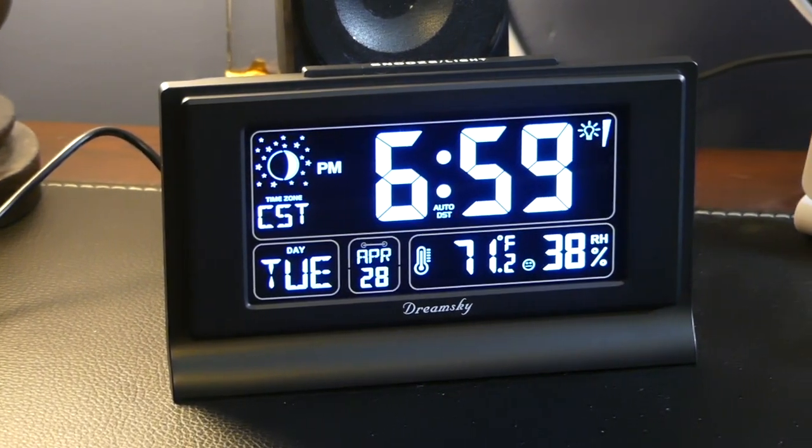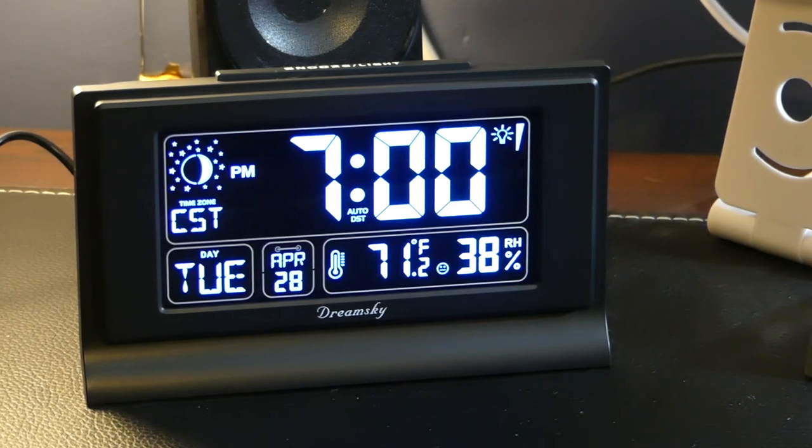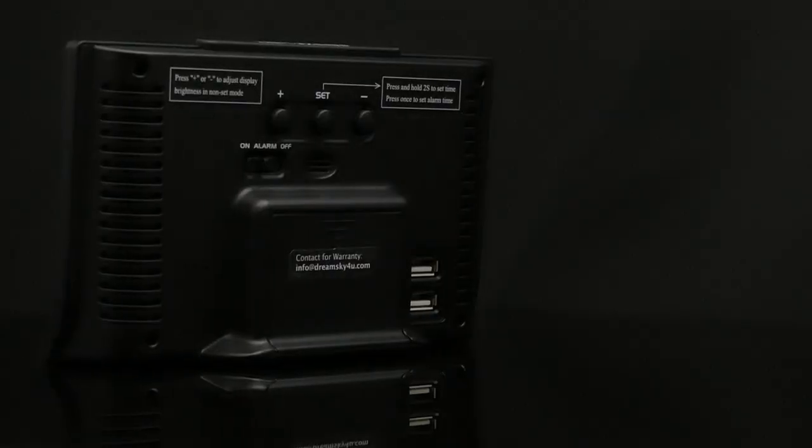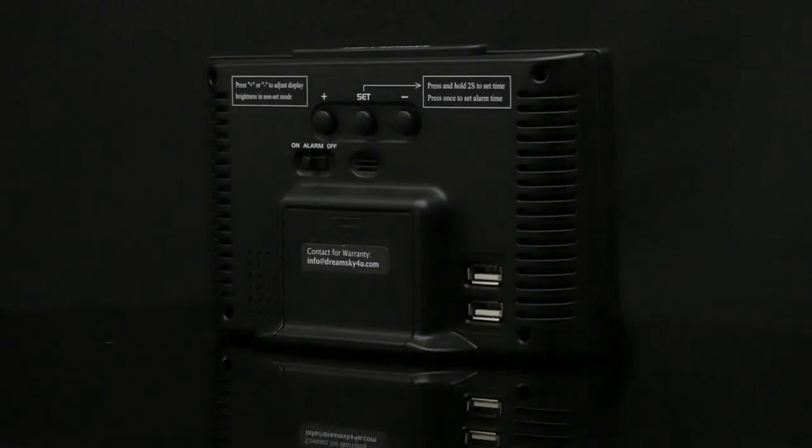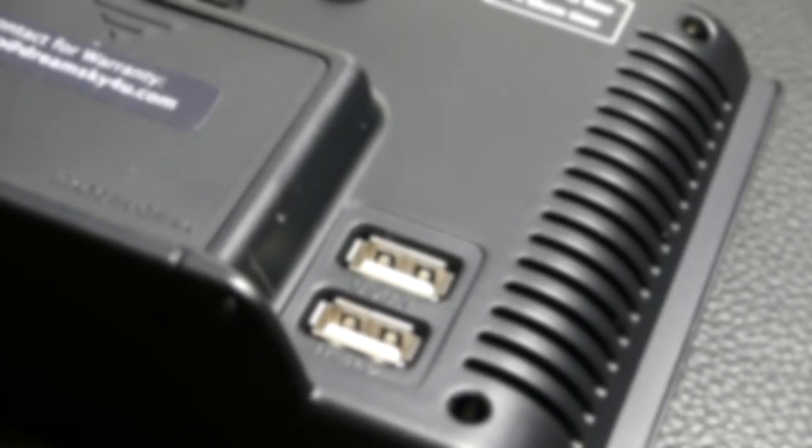You will have to sacrifice an outlet or slot on your charging station to power the clock, but it gives you back a USB-A port on the back to plug in some other device, such as a smartphone, which is a very useful feature.